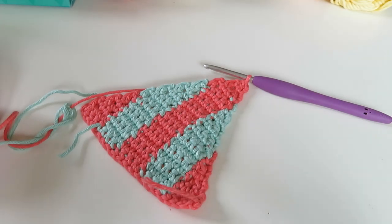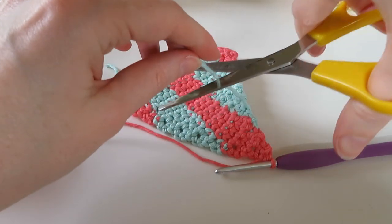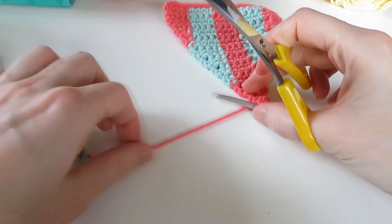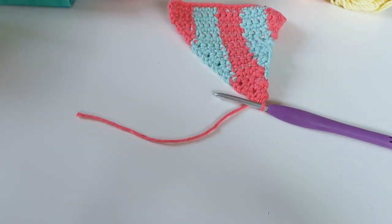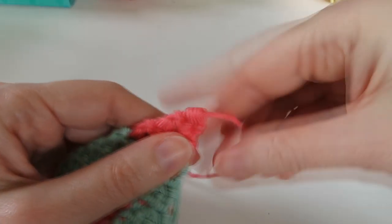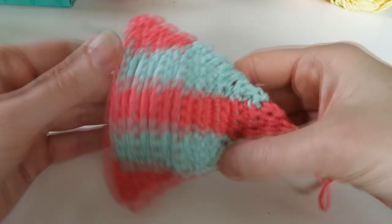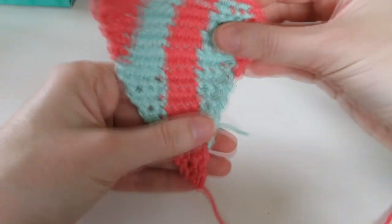I'm going to get some scissors and cut our yarns — cut the blue. We're going to use a bit of pink to tie on the tassels, so I'm just going to make that a little bit longer and pull that through. Then I'm going to hide my other tail ends — this one, this one, and this one — and then I shall come back and we'll make the tassel.